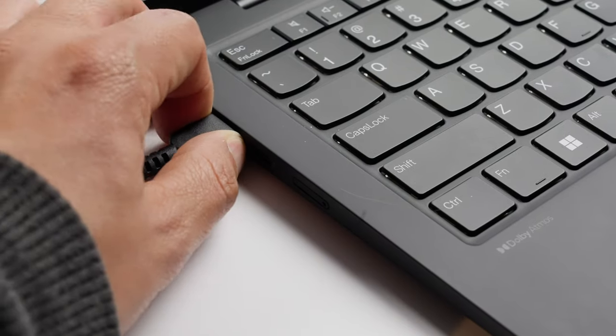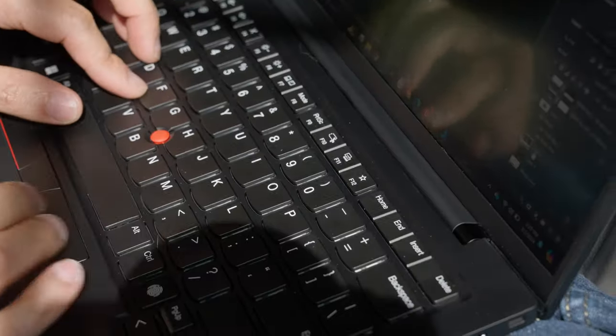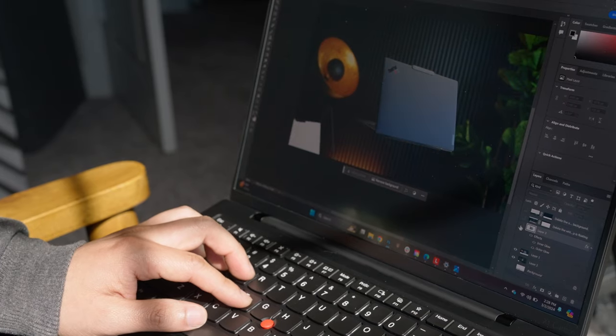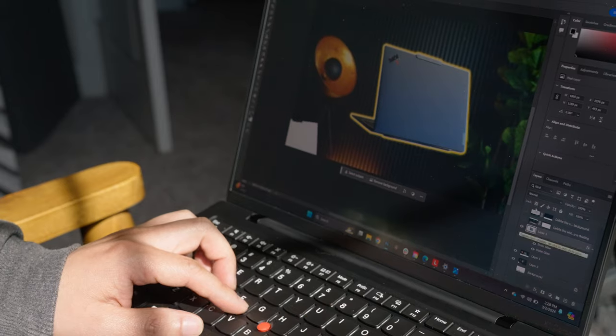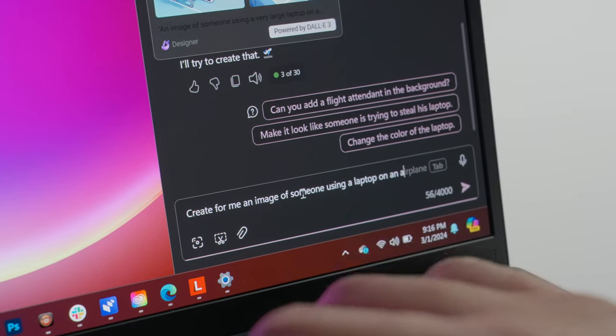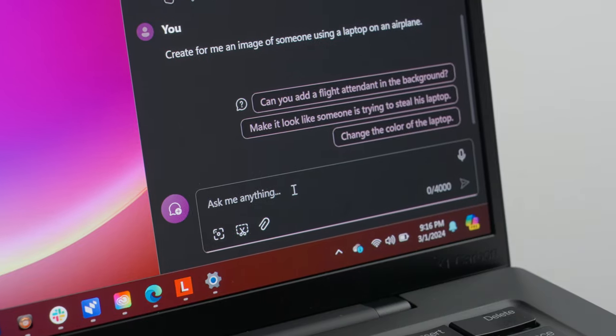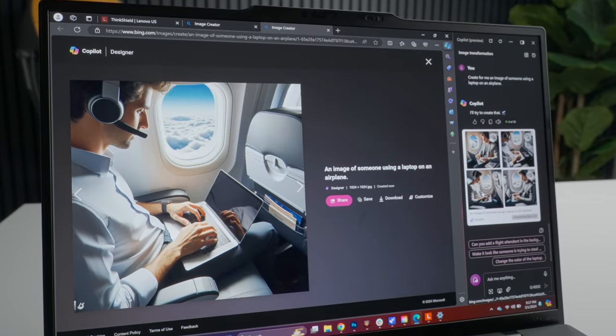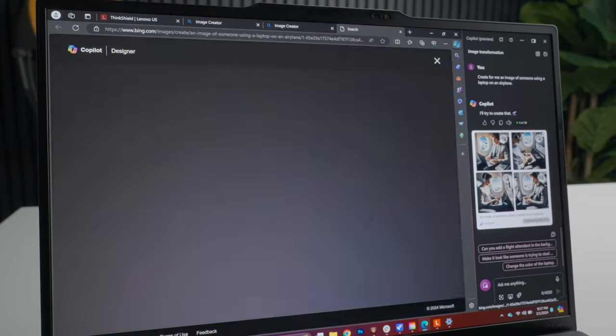One of my favorite parts is that this performance continues even when off the plug. This is critical because you're not always able to plug into an outlet — and the outlet on a plane is broken or loose yet again. The Intel Core Ultra processor is optimized and efficient enough that you don't have to worry about battery life. You can easily get through a long plane ride and an entire day.